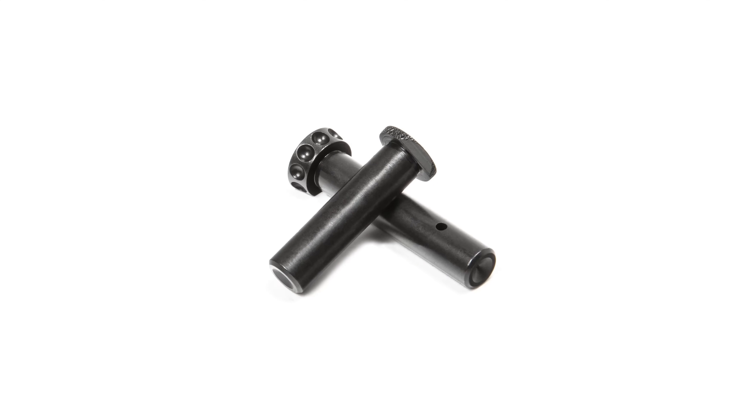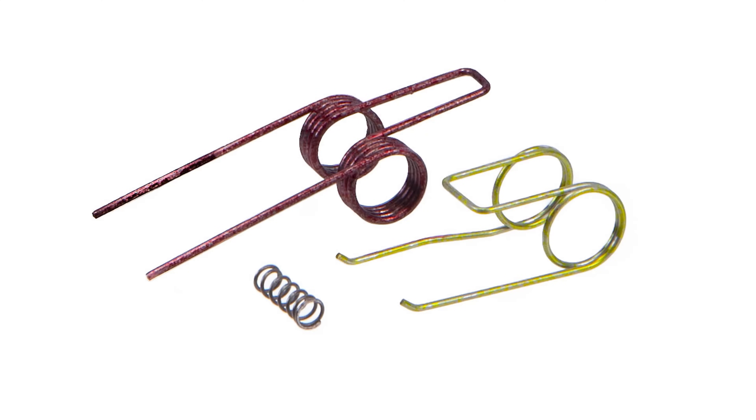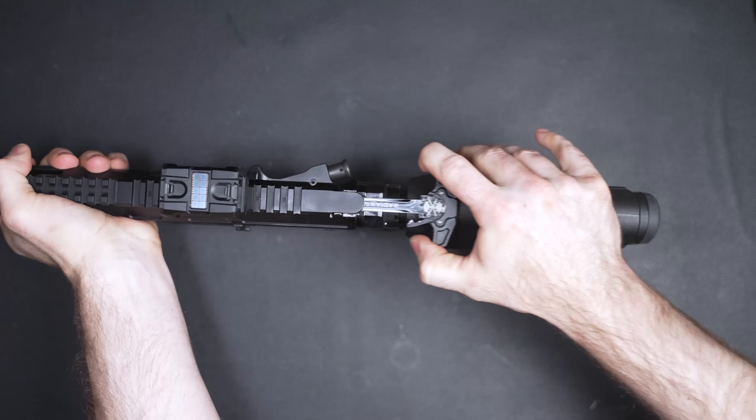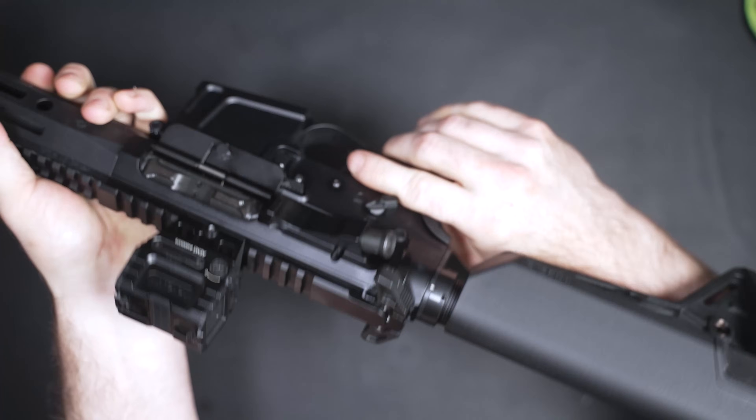Before we talk about the differences in all these PSA Sabres, let's talk about what they all have in common. They're all made in America. They all have an upgraded Springco buffer spring. They all have Battle Arms Development upgraded takedown pins. They all have a Hyperfire enhanced mil-spec-plus trigger with JP reduced power springs. All of them have anti-walk pins for the trigger. All of them come with a Radian ambidextrous charging handle, and all come with the Radian 45/90 ambidextrous safety selector. Those items alone are over $290 worth of upgrades.